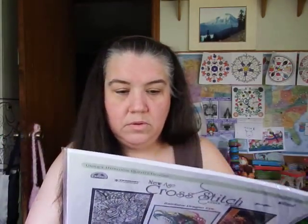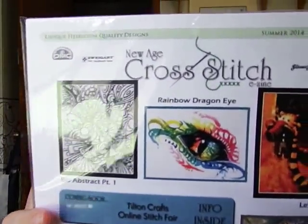So I went back and got issue two and four as well. Issue two is Summer 2014 — they have coupon codes inside but they're expired. It features exclusive chart designs: Color Cascade Fabrics, Heaven and Earth Designs, Love Thy Thread, Pain-Free Crafts, and Tilton Crafts. You get six patterns — you can't beat that!